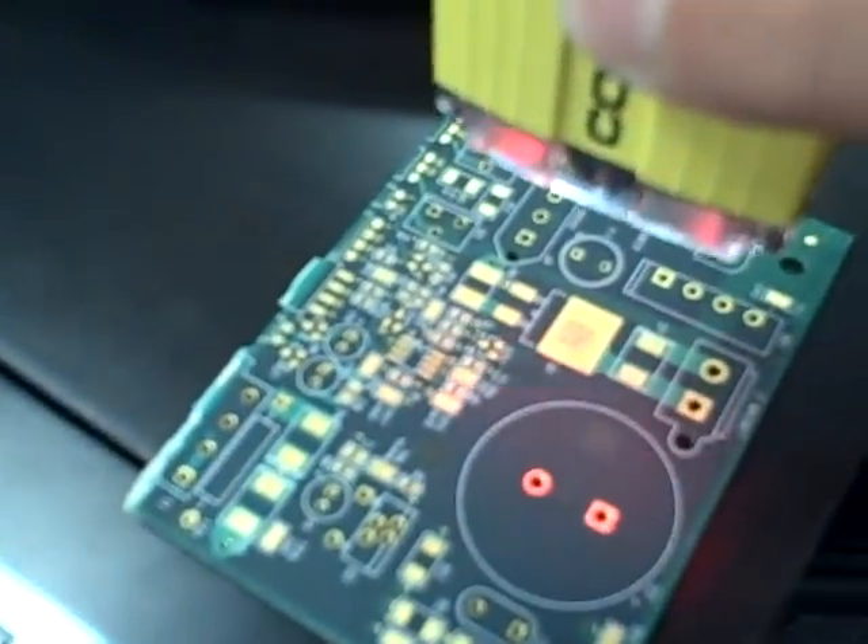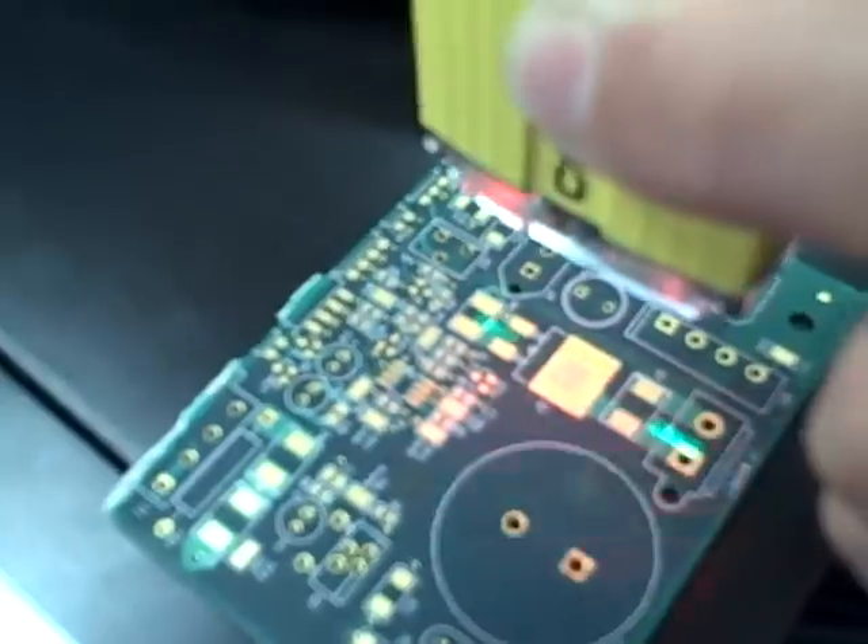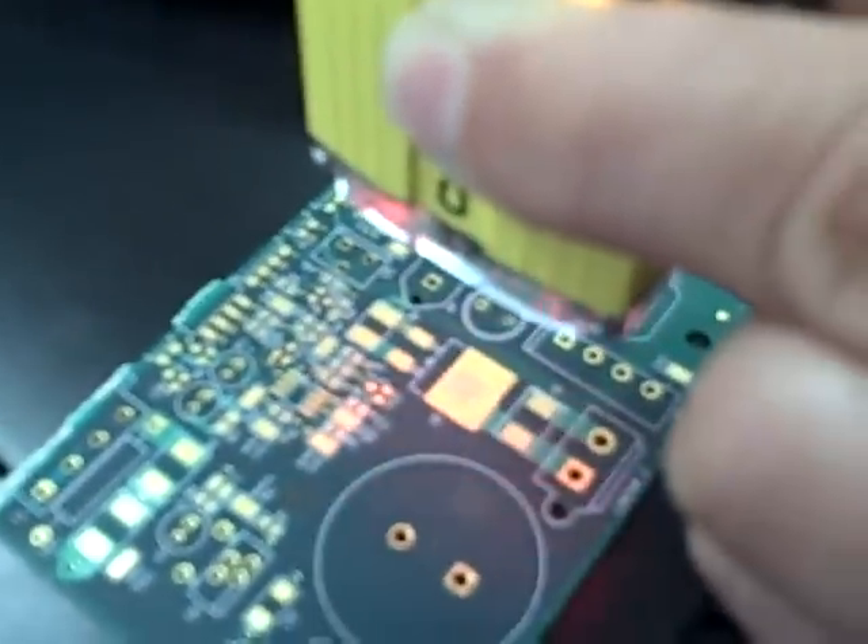Hi, my name is Justin Long. Here we show the Cognex DataMan reading a direct part mark PCB. It's been laser etched by a YAG laser from CAB.